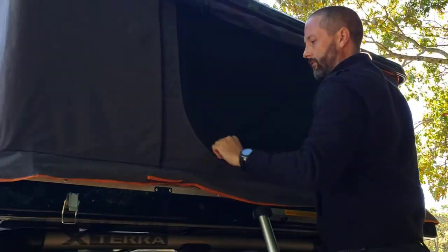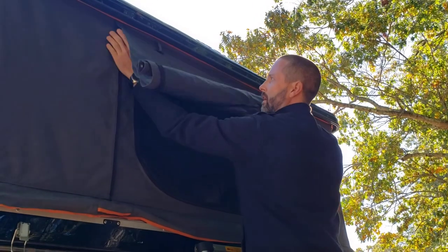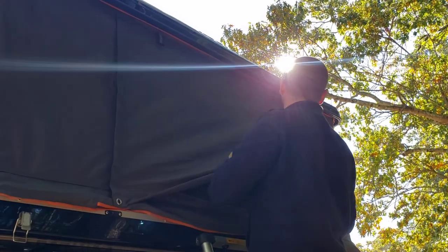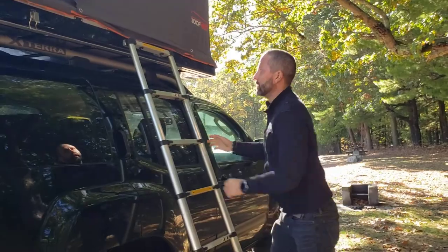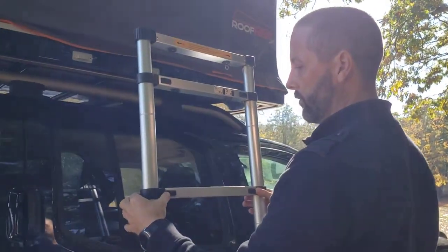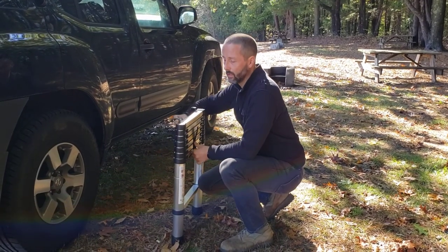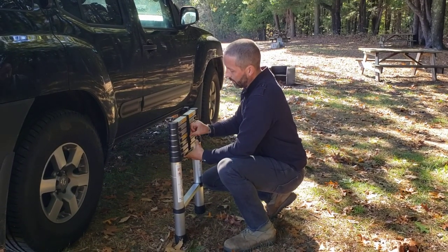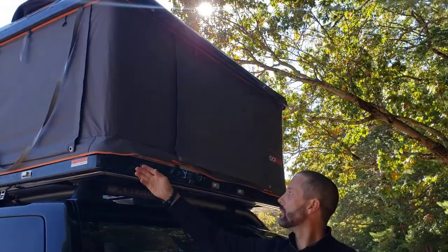Now we're going to spend a few more minutes putting the tent back down. Like I said, this does take a little more time. So the first thing you want to do — safety tip — get out of the tent. The next thing is to be really careful with your fingers with this ladder — it's a collapsible ladder and you will get your fingers pinched if you're not paying attention. I had a close call right when I got it, and that's been enough to make me mindful when putting the ladder away. That'll just go back in the bag.